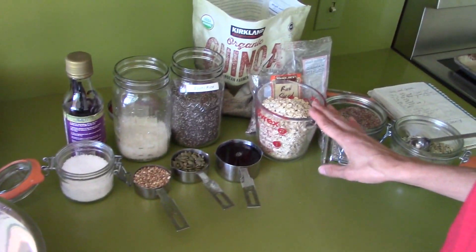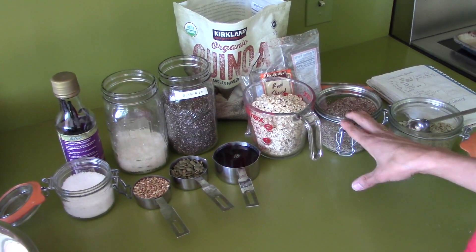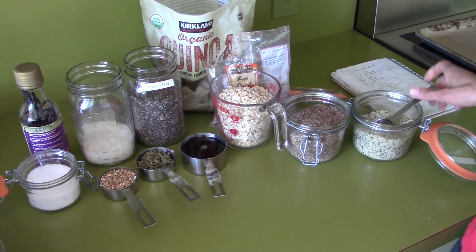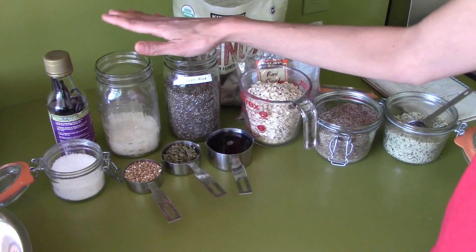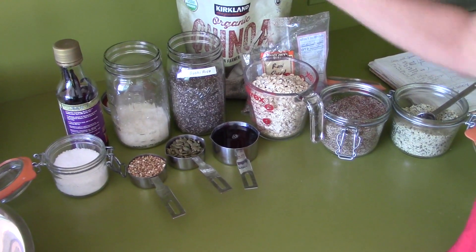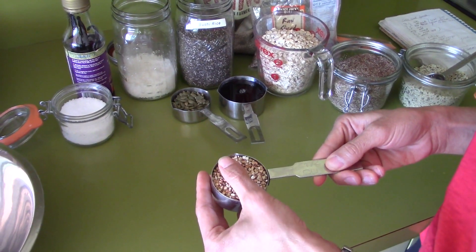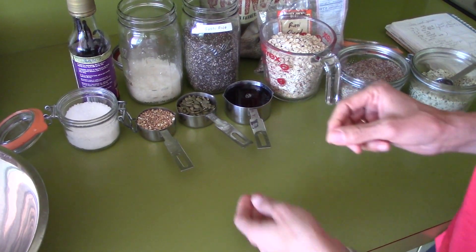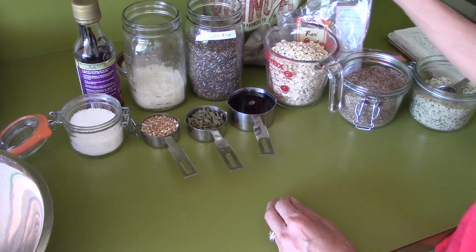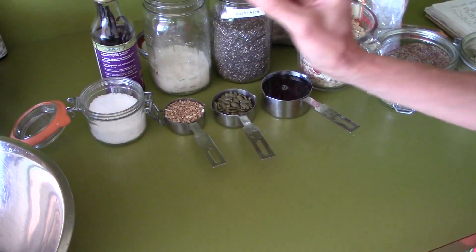You're going to need oats — I'll have all the measurements below in the description box. I've got flax meal, hemp seeds, chia seeds, a little bit of coconut flakes, some vanilla, and these are some kind of oat nib — I'll put the description below. Here's some pepitas and some sliced almonds, quinoa, some maple syrup, and a little pinch of salt.